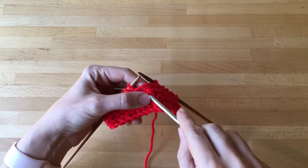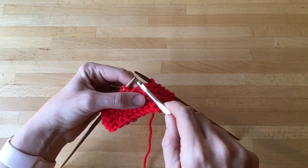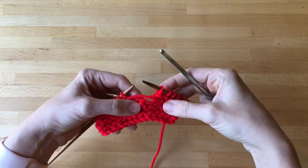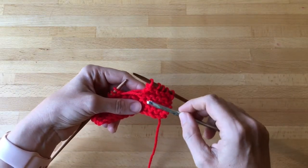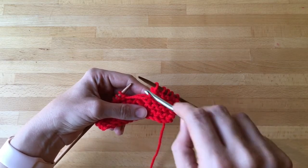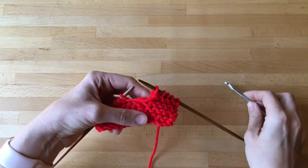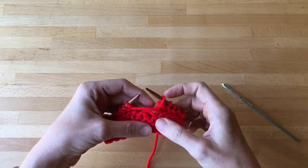Normally in stockinette I would go in from the front, pick up a ladder, and just pull it through, then pull the next and the next. But if you do that in garter stitch you're going to lose the little ripply bumps. In order to make the ripply bumps you have to pull through on one side and then go to the other side and pull it the other direction — a little bit of trial and error is your friend here.